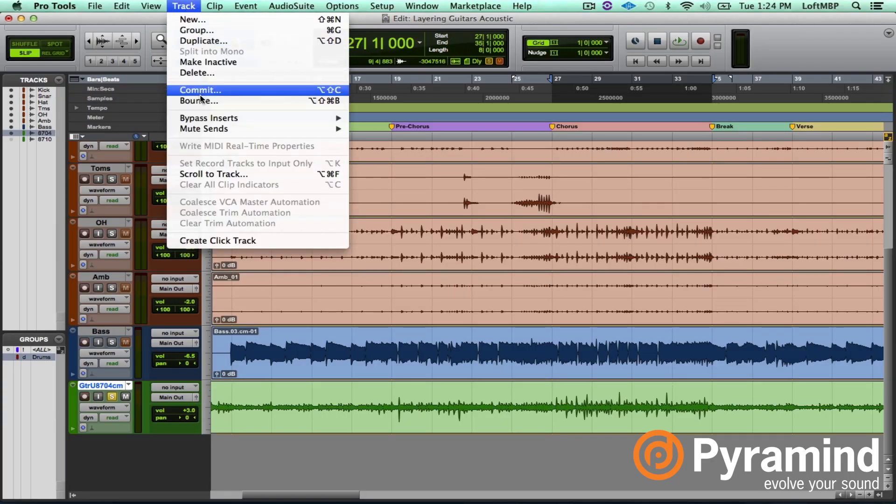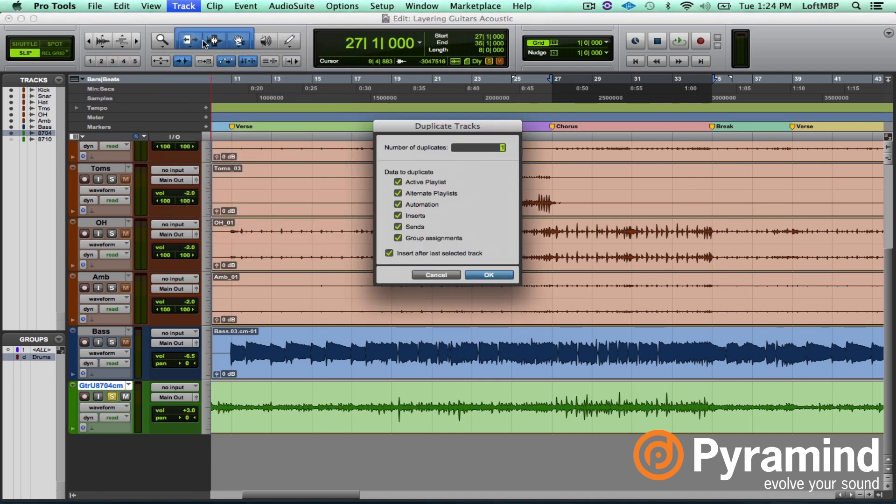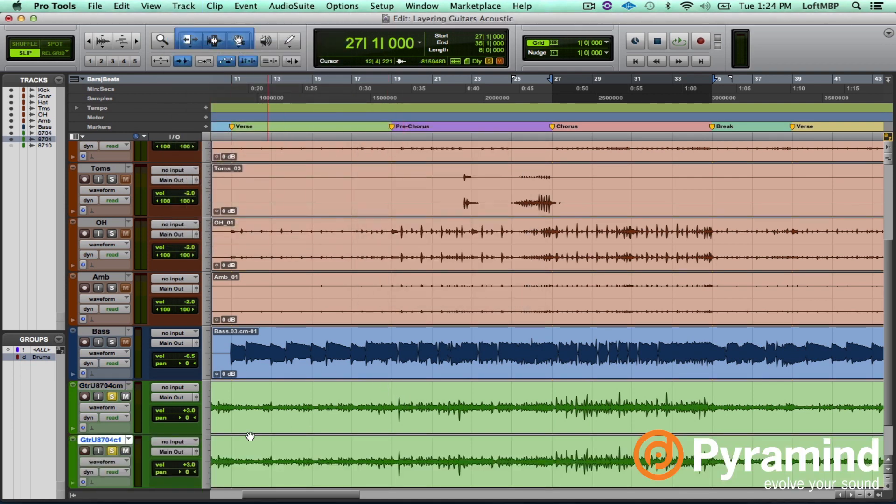I get this question a lot from many of my students: why can't I just double the track? Well, let's do that. I'll take the acoustic guitar track, duplicate it, and listen to the one on its own first. Now we'll add in the second. Really what that's doing is just making it louder — it's the same waveform, the same audio file just doubled. It isn't really thickening up the tone at all.